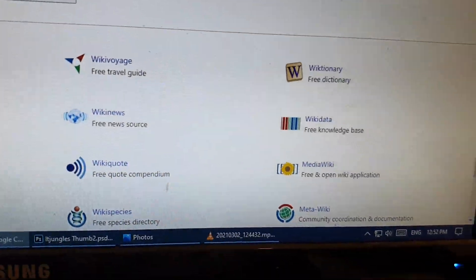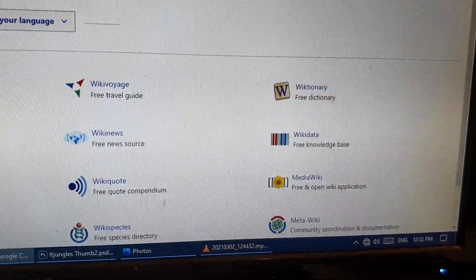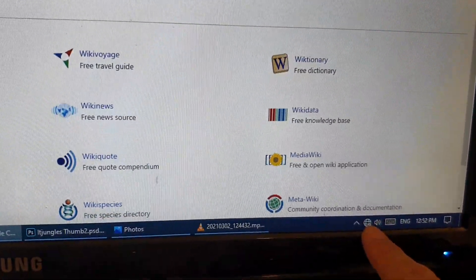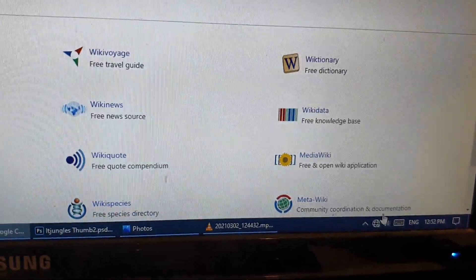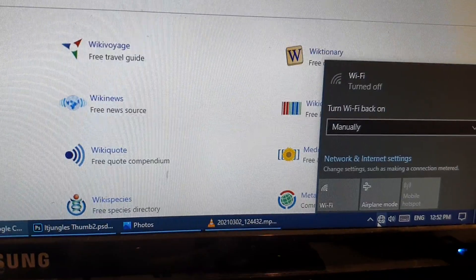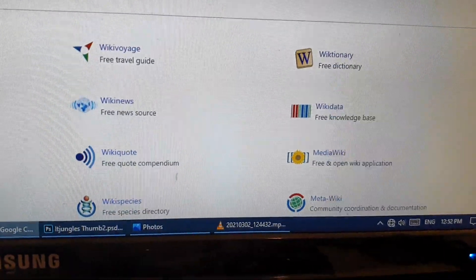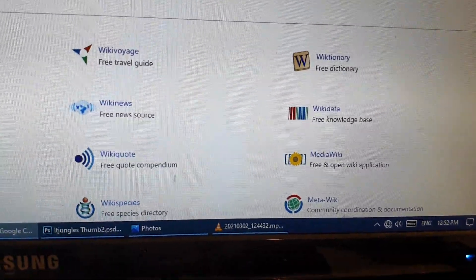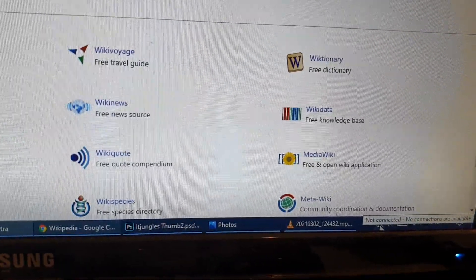If I pull out the USB cable, you can see that icon will disappear. It becomes an earth icon indicating there is no connection at the moment. If I click on that, you can see it asks me to turn on Wi-Fi and shows no internet connection. Plugging the USB cable back in, you can see it will become active shortly.